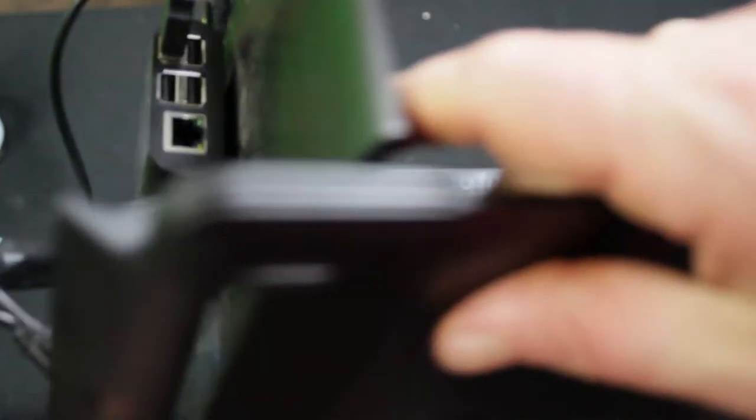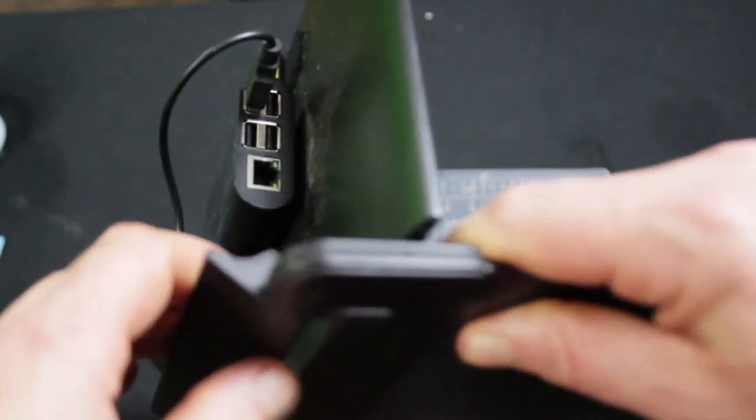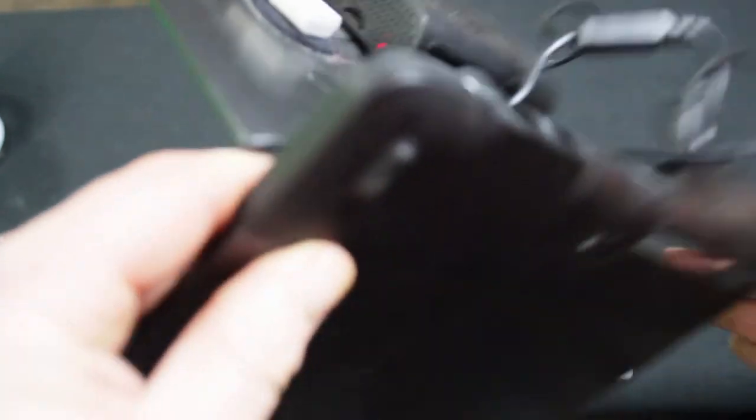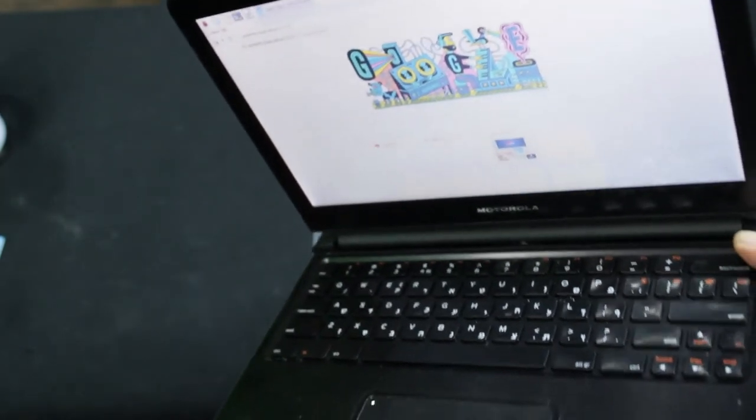It's got speakers and they're built into these two grills here. So it adds a few extra USB ports, adds speakers, keyboard, mouse, and video. And it adds a powered hub.